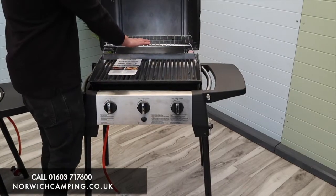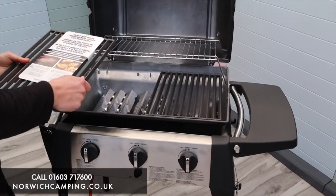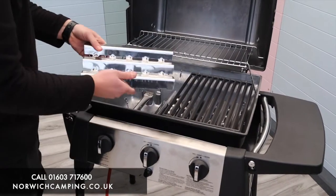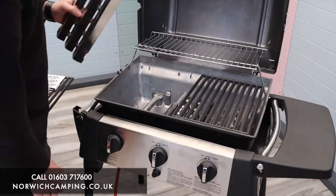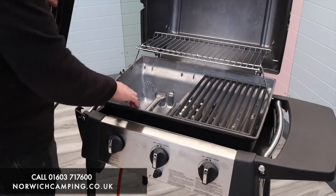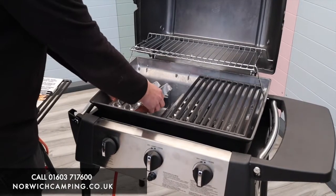Again there's a nice big warming rack, and you've got two cast iron cooking grates in this one — they've been halved so you get two pieces, nice and strong, heavy, good quality. You've got three flavorizer bars and three burner tubes inside, with holes on the sides for output on either side, so you're getting plenty of gas output from the burners. They're stainless steel as well, so well built and good quality.